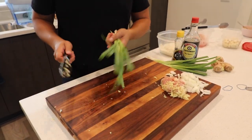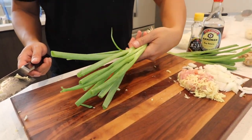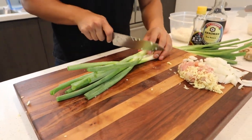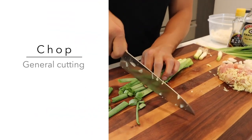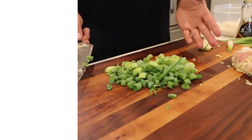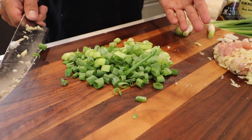Third step — you take about three stalks of green onion and we're just going to do a nice easy chop. Chopping is just a general term for cutting, just simple cuts like this. So here are some chopped onions — as you can see, pretty simple to do.